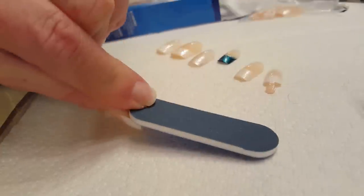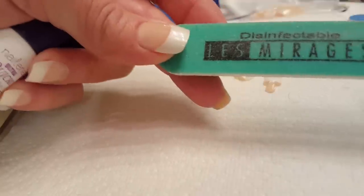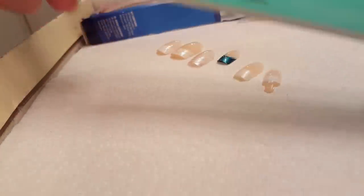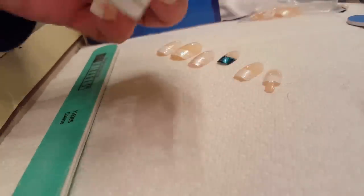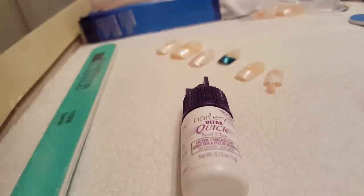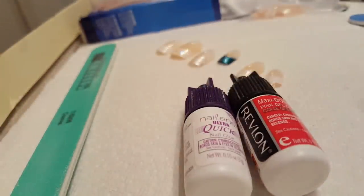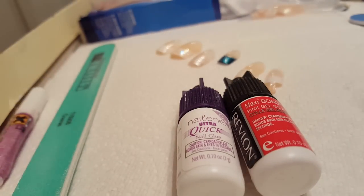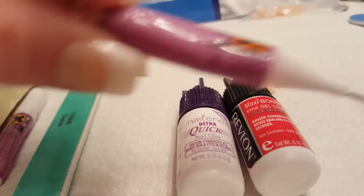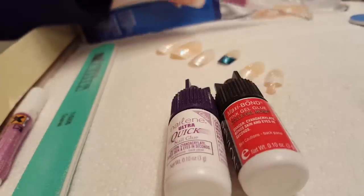Inside the package they give you a little nail file — most do, though some don't, and you can buy your own at a local pharmacy. You can also find these nail kits at the grocery store. I prefer to use my own glue rather than the one included in the kit, because the kit glue clogs up easily and the nails don't seem to stay on as well.